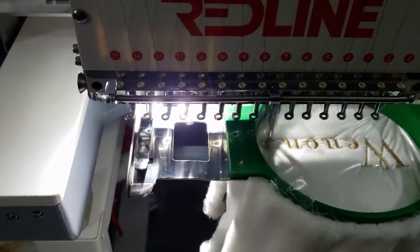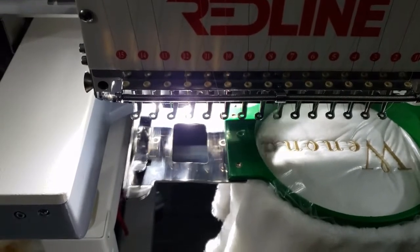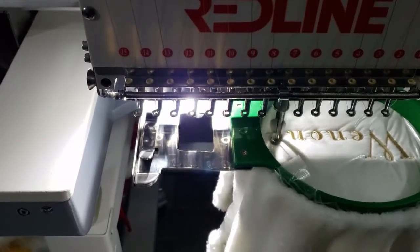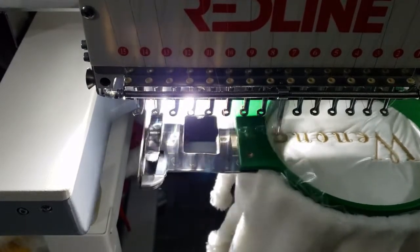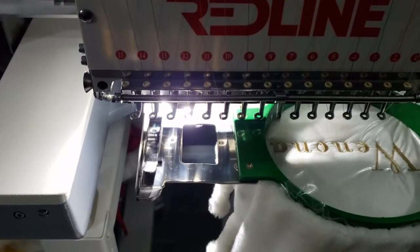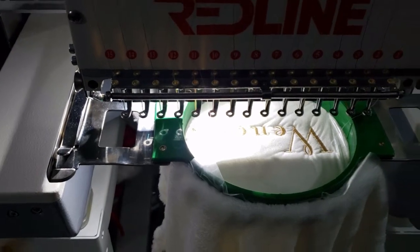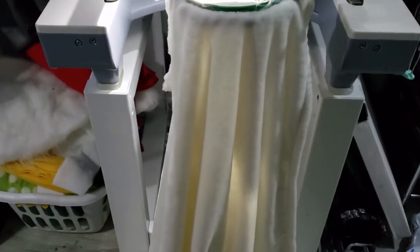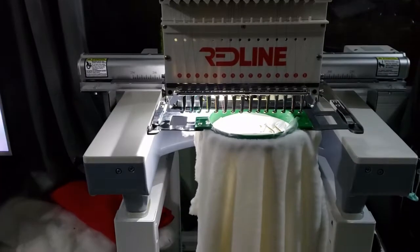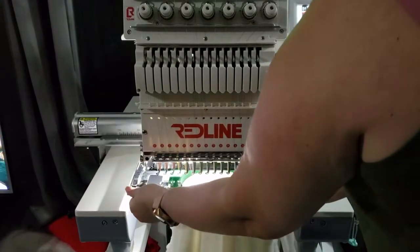Alright everybody, it looks like the machine is just about done here. I hope you enjoyed watching that little video clip of the machine seamlessly stitching — I always enjoy watching it as it finishes off. So I'm just adjusting the camera here so that you can see when I take it off the hoop and what it looks like. Then I'll go ahead and show you the final step, which is just to unlatch the machine hoop from the machine.